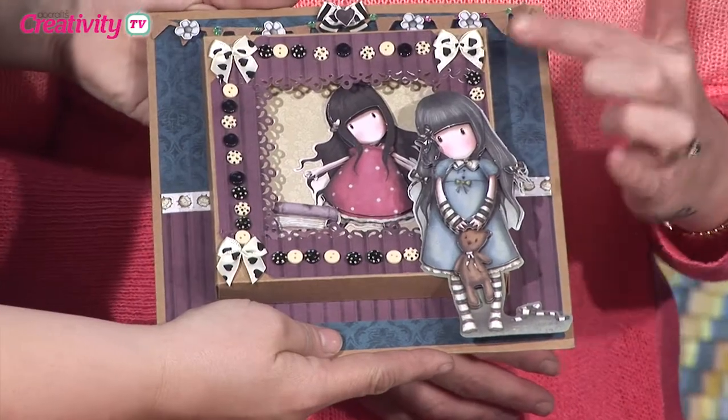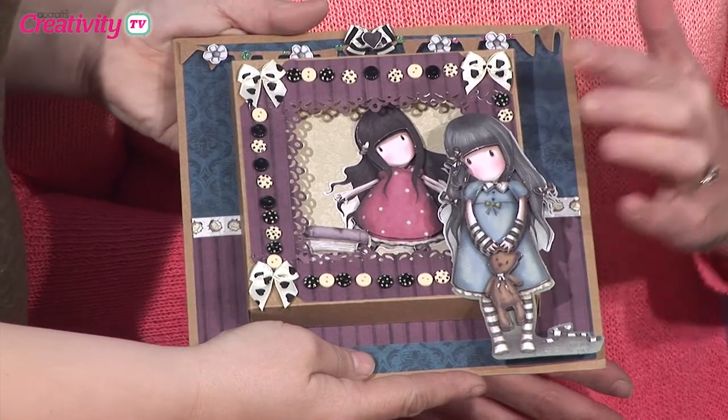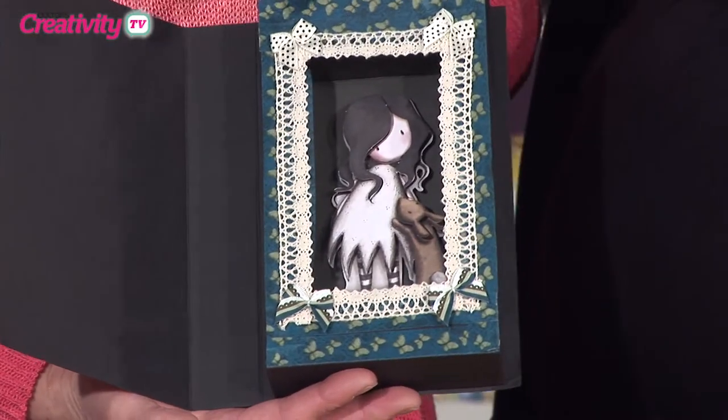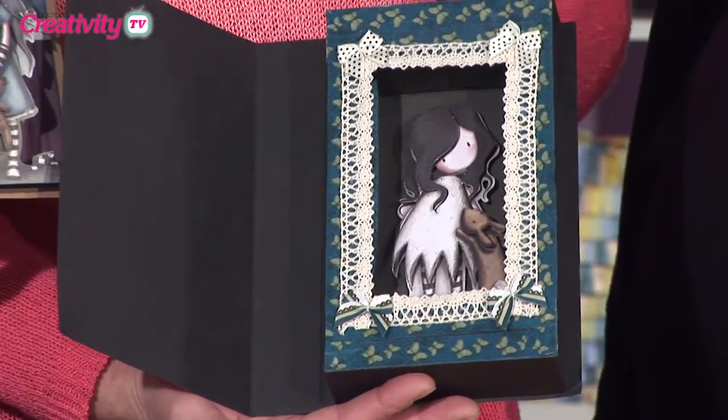So this is the card that I'm going to be making — your framed card. Now obviously with the frame, I'm going to be doing the one that's on the outside. But you can also turn it round and do one on the inside as well, which is like this one here. So you've got two different looks with it if you want to.